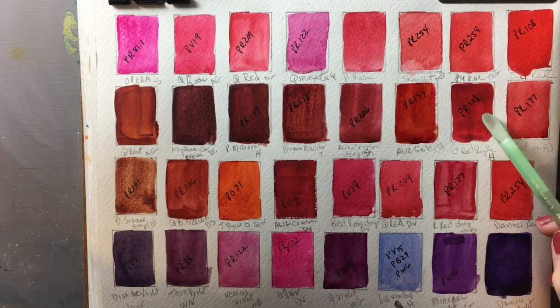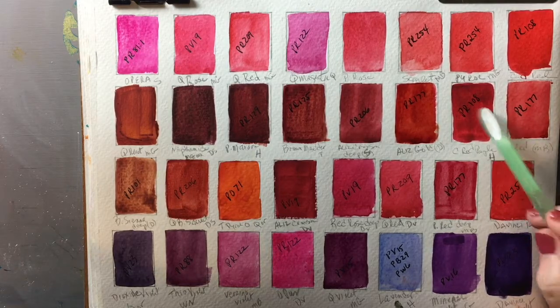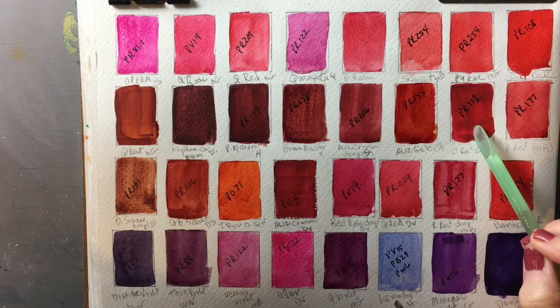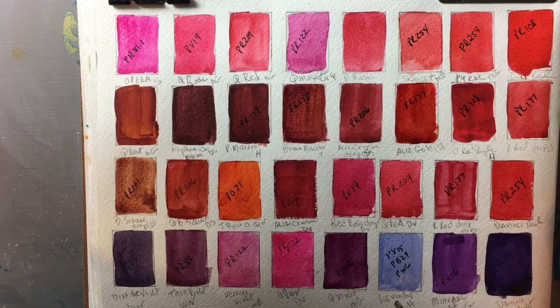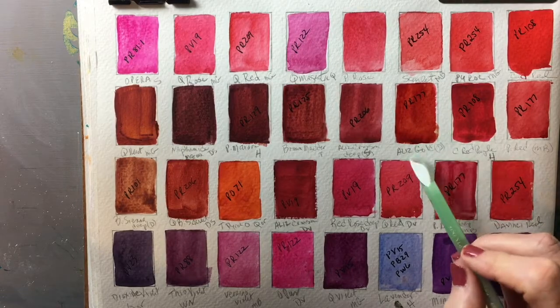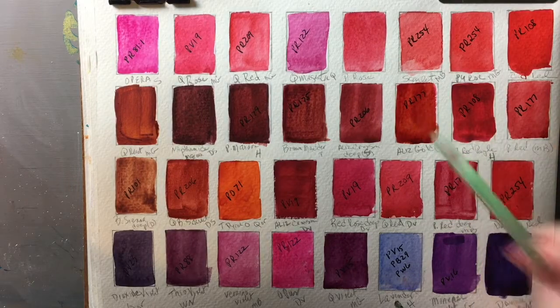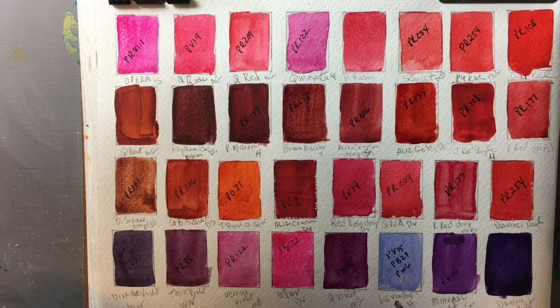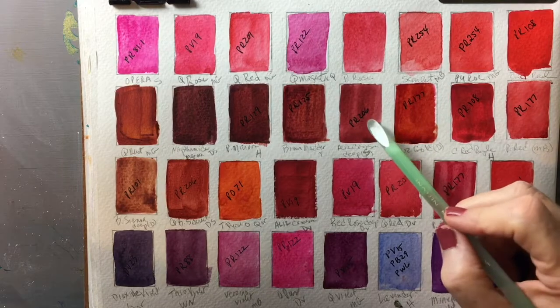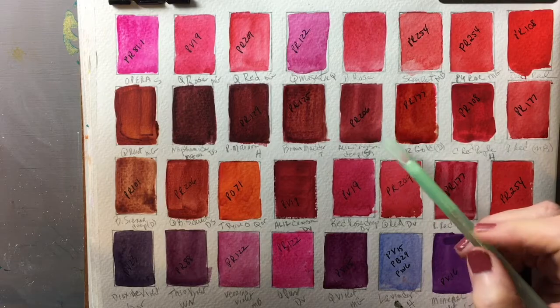This is Cadmium Red Purple by Holbein — same pigment, beautiful color, but also a bit opaque. This is Permanent Red by MaimeriBlu (PR177). Here's one of my very favorite colors: Alizarin Gold by Da Vinci, also a PR177. You can see how it has a brown tinge to it, which makes it a really good warm red for your palette.